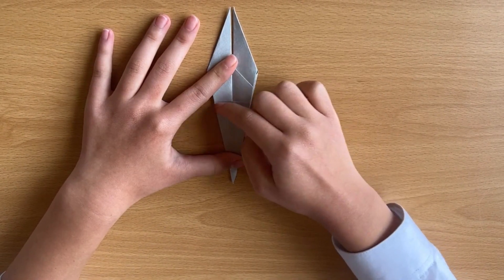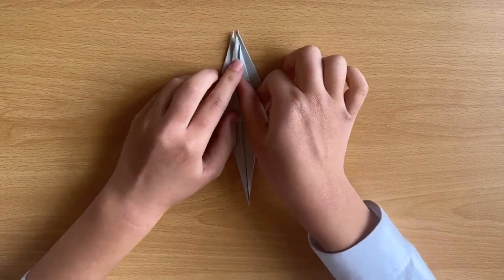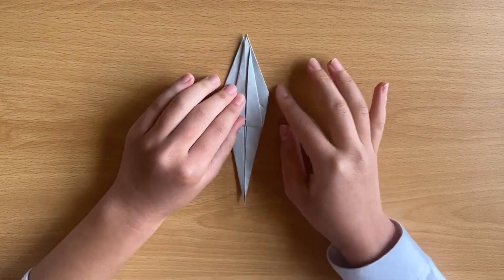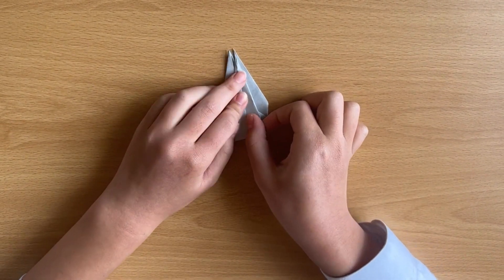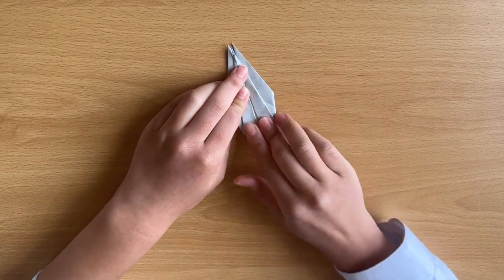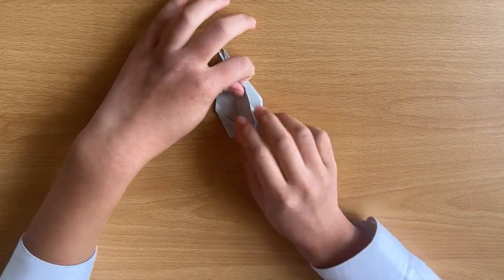As you can see, there's a line here. You bring this tail up and make sure it's in the middle. Flip it and do the same thing. Next, you bring right to left again.